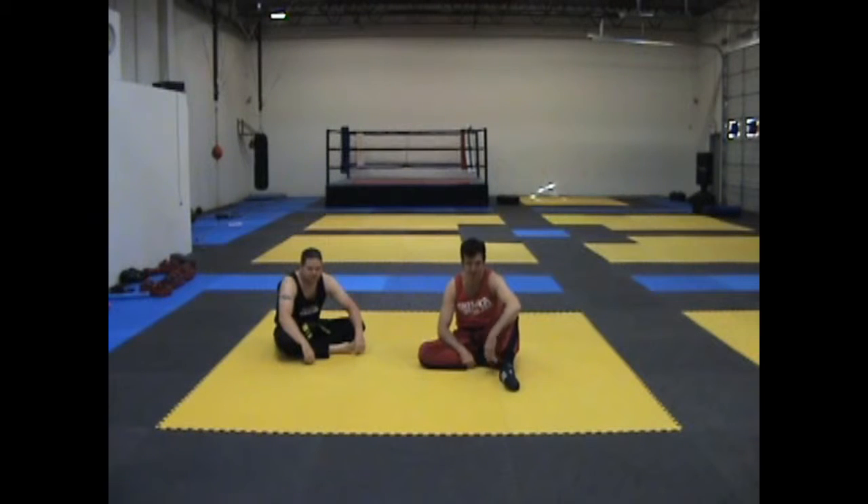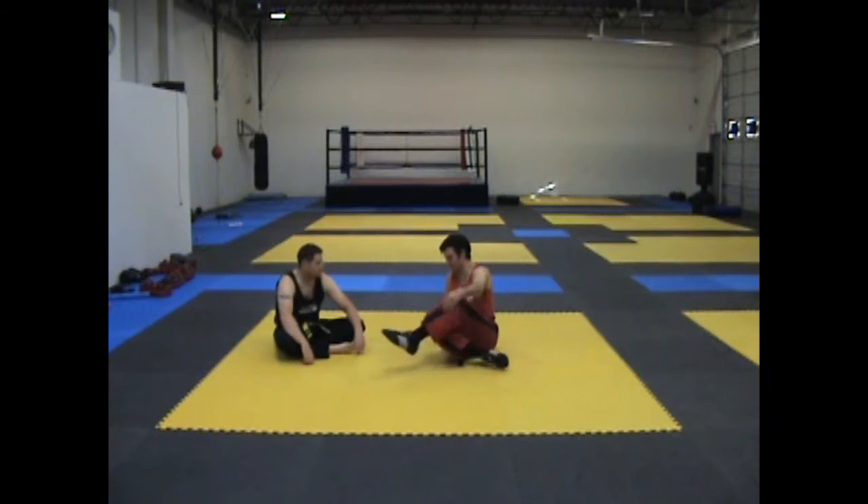Hi, welcome to MMA Made Easy where we break hard techniques into easy chunks. Today we're going to be looking at how not to do the scissor sweep. Here are some common mistakes.